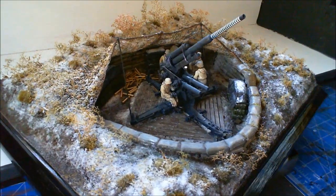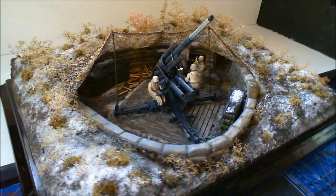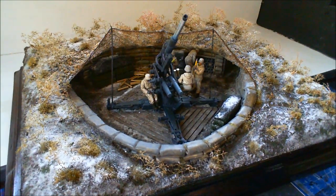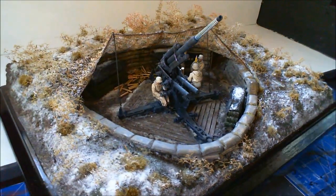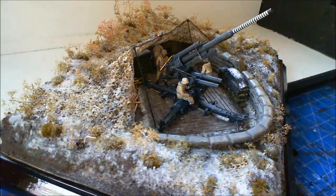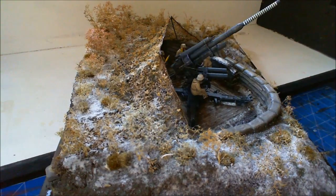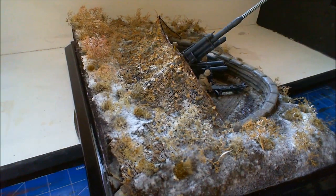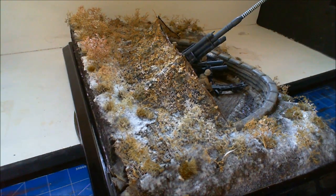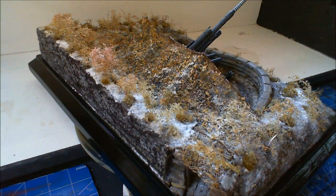I've got all my ammo boxes — well, big ammo boxes — which I did a little video on because I made all of them. They're all scratch built. The camouflage net was aftermarket and then I just covered it with bits and pieces of debris to make it look realistic. The snow is from AK, from their new range of diorama accessories — the micro snowballs and sprinkle snow.